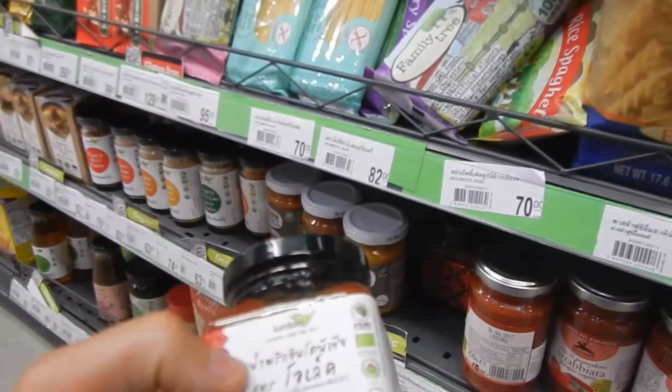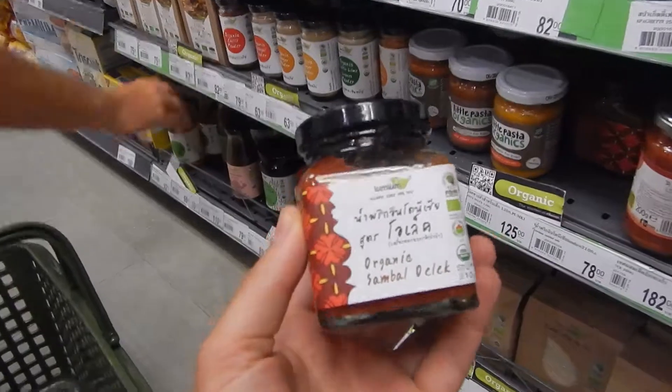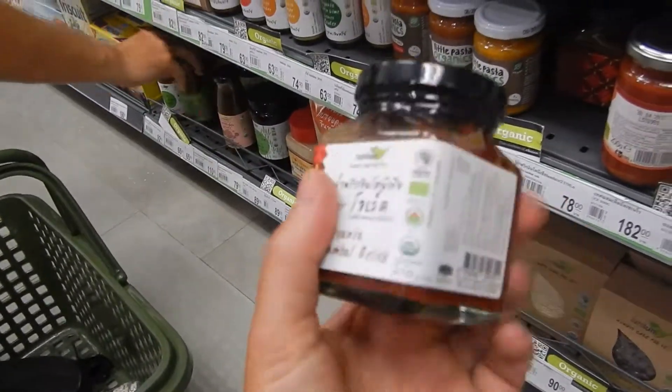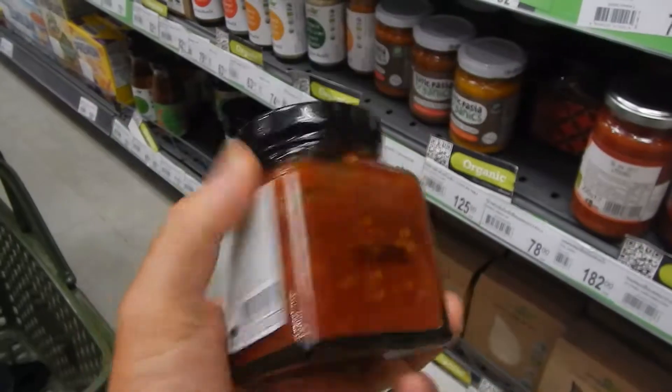Sambal Olek! So where the rice cakes are, they have Sambal Olek. And it's amazing. This is the greatest. As you can see, there is salt — 0.60% of all of this is salt.